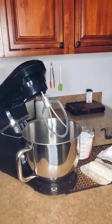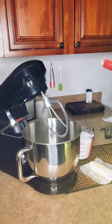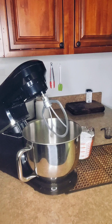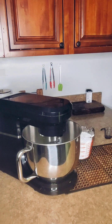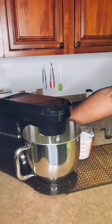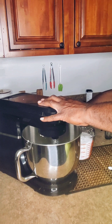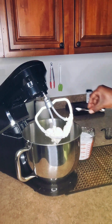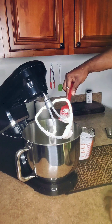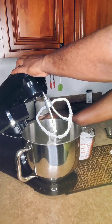Now let's make the homemade cream cheese frosting. I'm going to start off with eight ounces of room temperature Philadelphia cream cheese and one stick of unsalted butter at room temperature. I'll mix this on medium-high until it's well combined and no lumps. Now that it's mixed, we're going to add in one-fourth teaspoon of salt and one teaspoon of vanilla, and scrape down the sides of the mixing bowl.